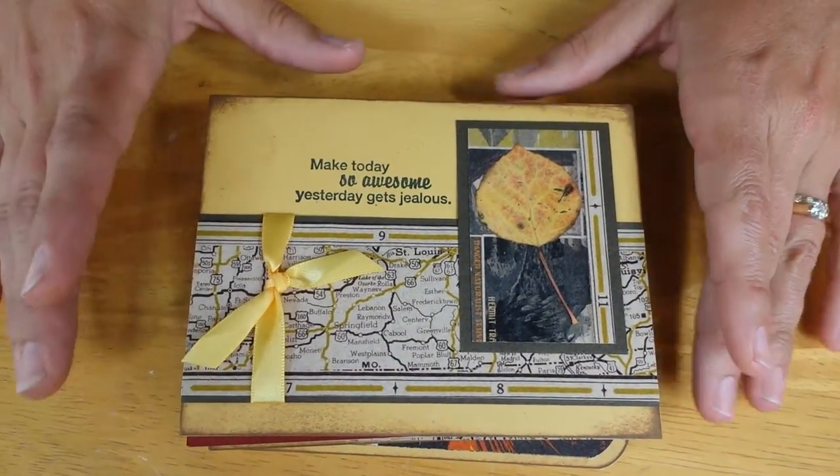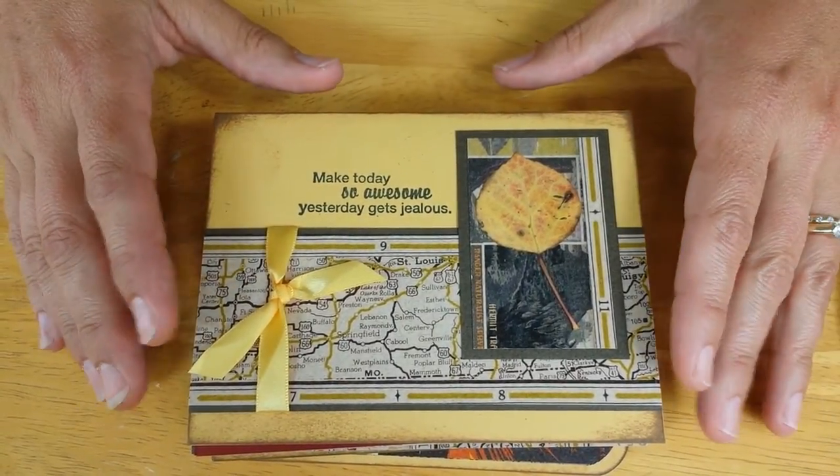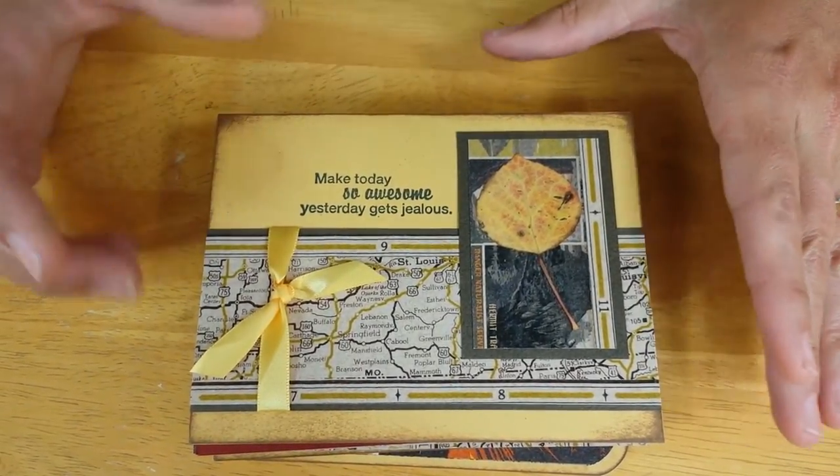Hey blog hoppers, this is Trisha and I'm excited to show you the club stamp cards I just finished up. At the end I'm going to show you a technique that maybe you don't know.